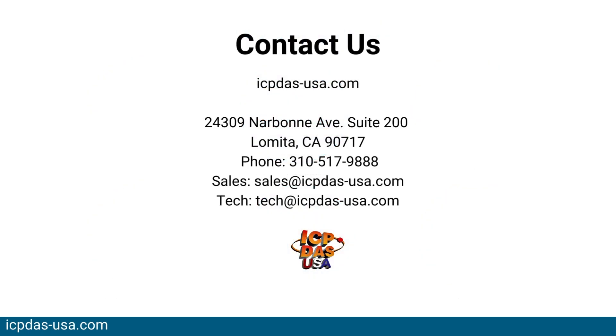To learn more about the M7017, visit our website or contact a member of the ICP-DAS USA team.